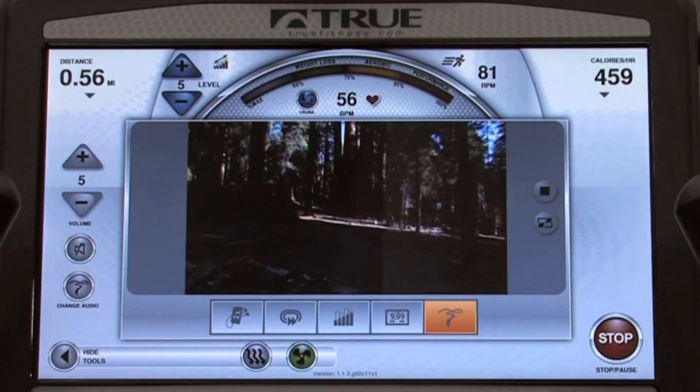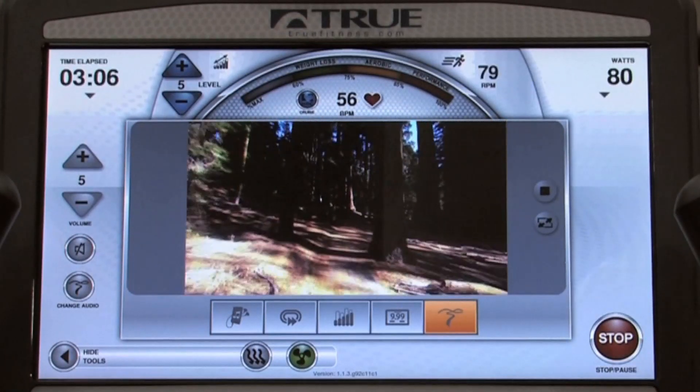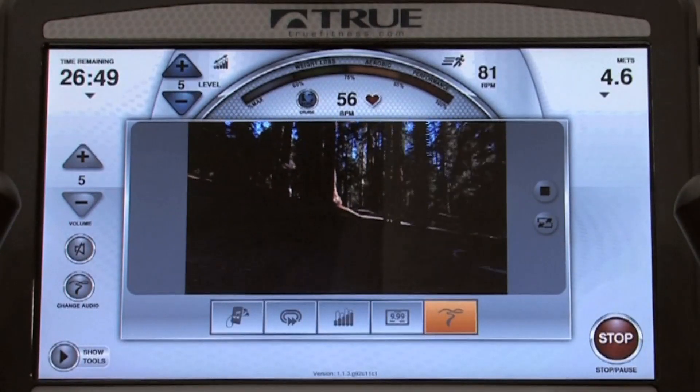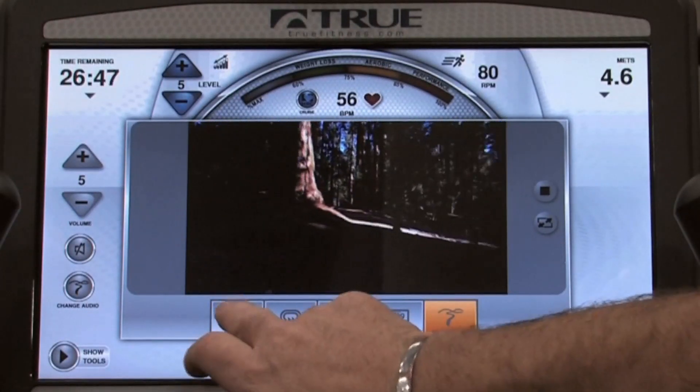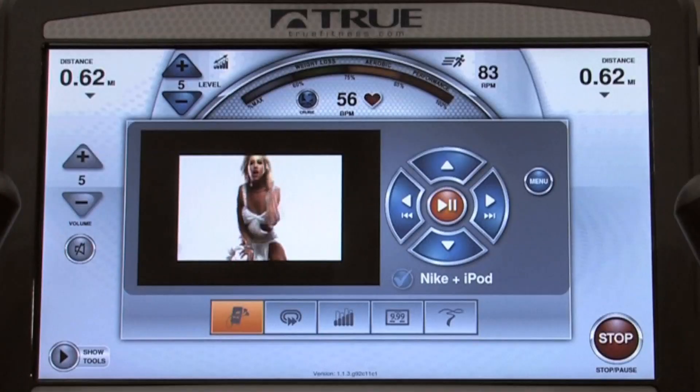If I'm using a treadmill, I have the ability to change speeds and elevation as well. If I've had enough of cruising around California, I can certainly go back — and I haven't lost my video.